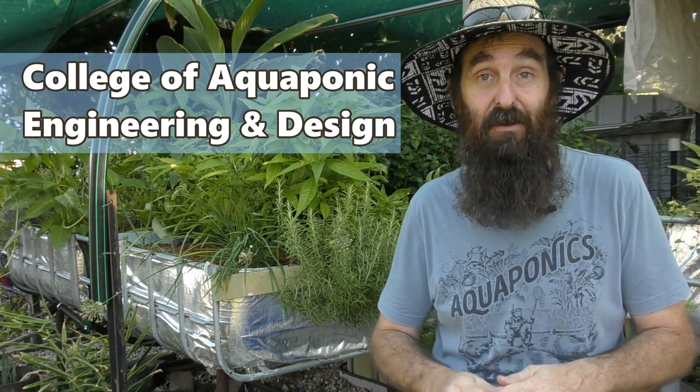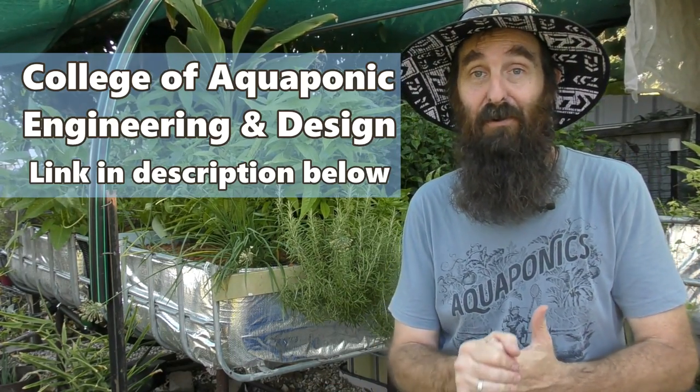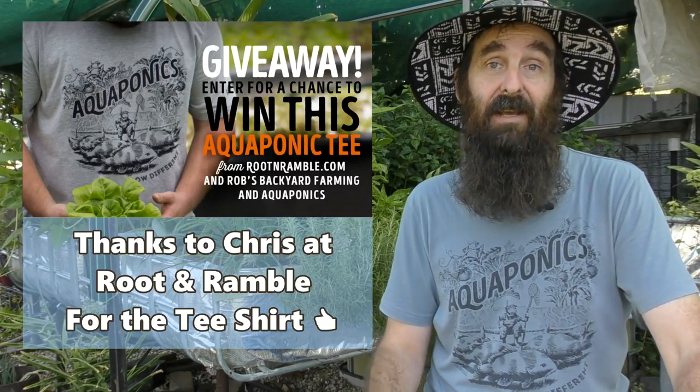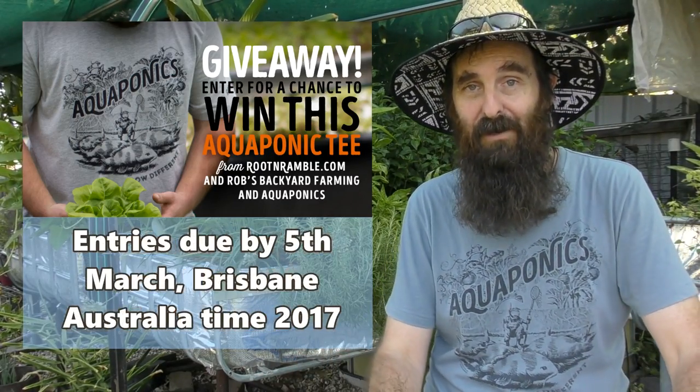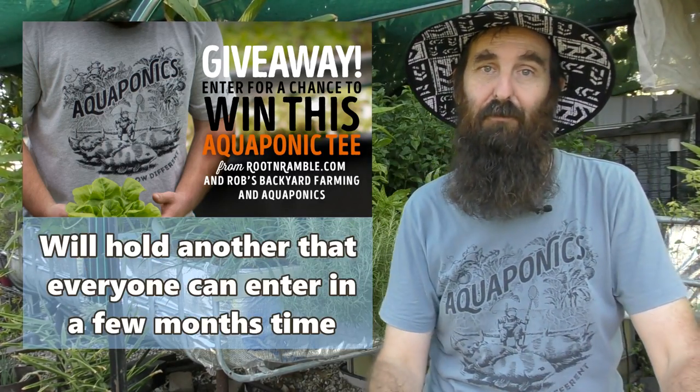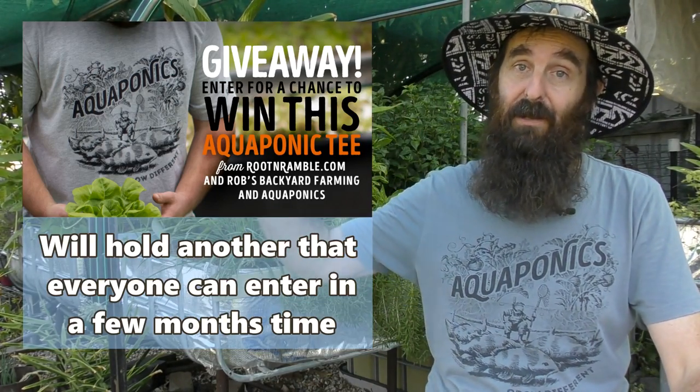Just a little bit of news on what's going on behind the scenes - the other week I started Ryan Chatterson's College of Aquaponics Engineering and Design course. Thank you very much Ryan, I'm thoroughly enjoying it - I'm about halfway through module number two and hope to start number three on Monday. You guys will see bits and pieces I've picked up from that as I work on the system. Also on the giveaway front - a few people have asked about the aquaponic 'Grow Different Root and Ramble' t-shirts. We're giving one away to folks over in the States, and for Aussies there's a $35 US gift card up for grabs - just follow the link in the description to the Facebook page for all the details.